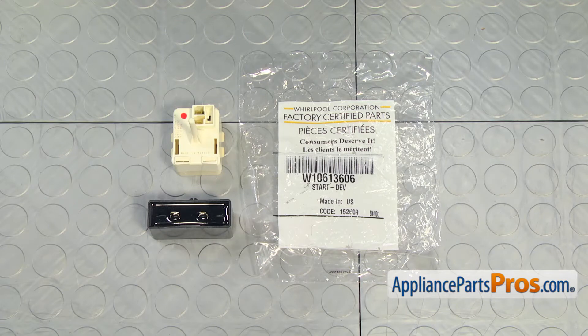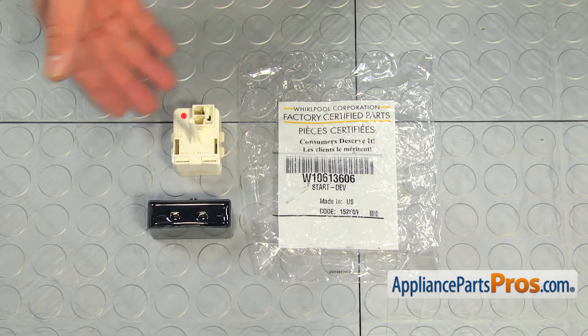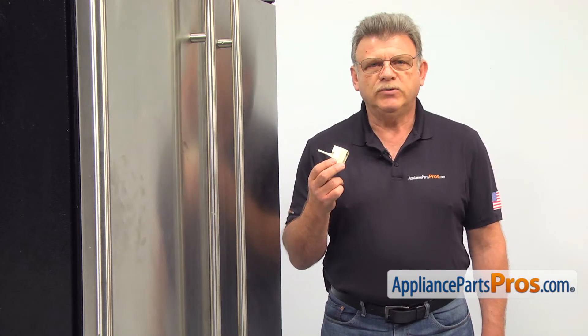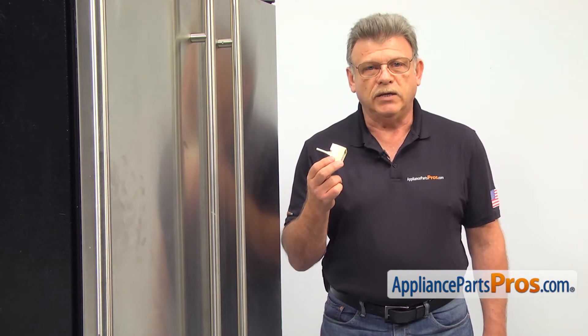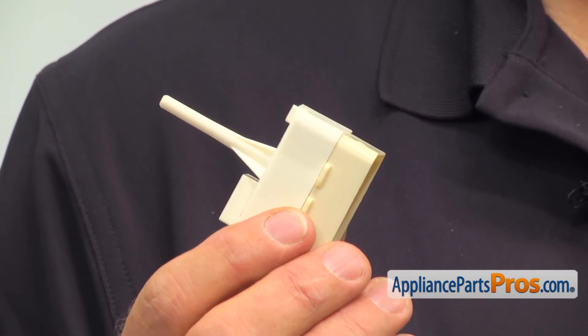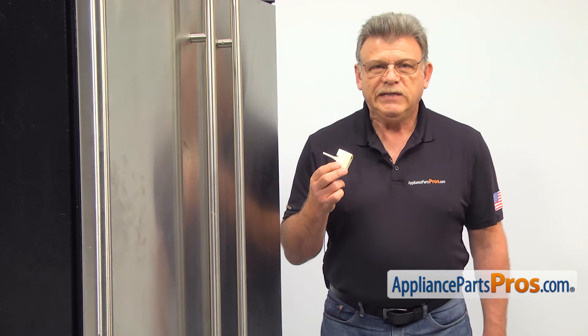When you open up the package, you're going to get a new compressor start device and a run capacitor. The compressor start device provides power to the compressor start and run windings. So if your refrigerator stops cooling and you can hear a click coming from the back every few minutes, it's most likely time for a new compressor start device.